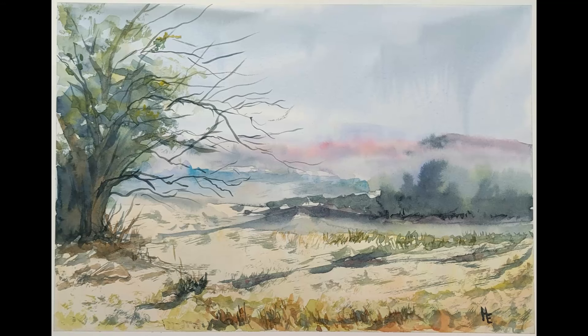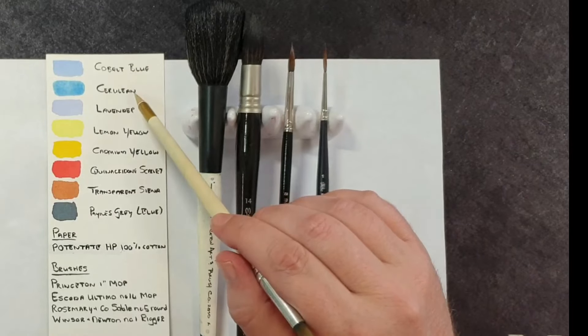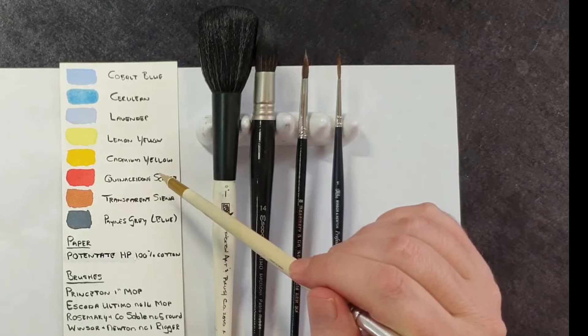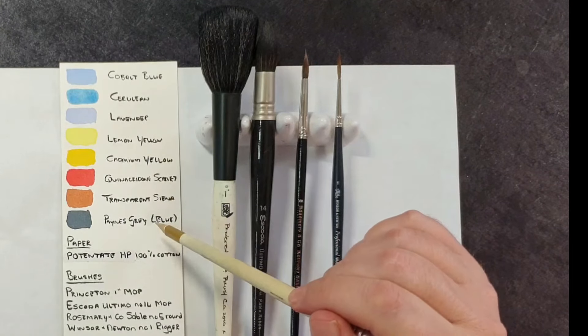I'm going to paint on hard pressed paper called Potentate — I've never used it before. The materials I'm using are cobalt blue, cerulean, lavender, lemon yellow, cadmium yellow, quinacridone scarlet, transparent sienna, and Payne's grey blue.